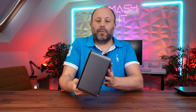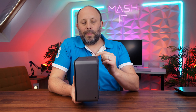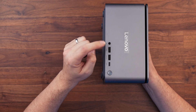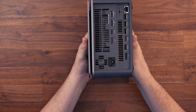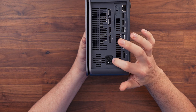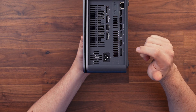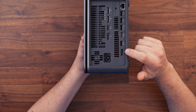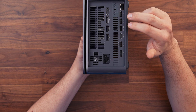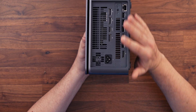Looking around the machine itself, on the front it's nice to see some ports — we've got the power button, a USB-C, two USB-As and a headset jack. On the rear there are quite a lot of ports: a built-in power supply connector, an onboard display for the Intel graphics, a USB-A, an onboard HDMI, three more USB-As and an RJ45, so a good selection of ports.